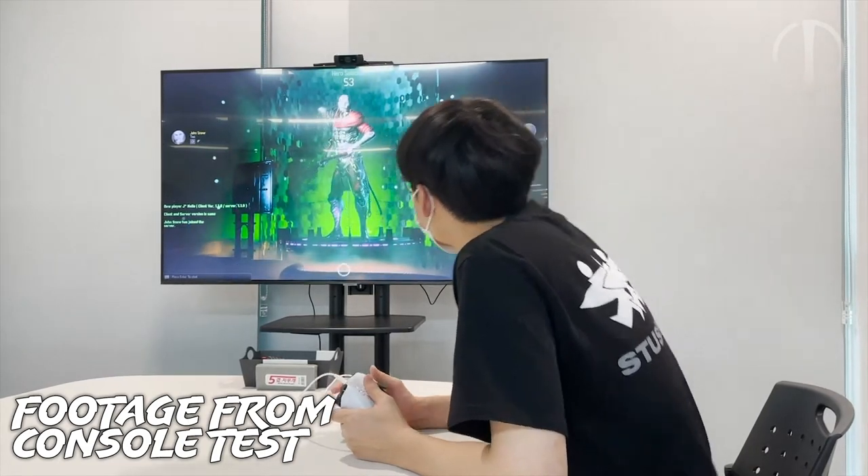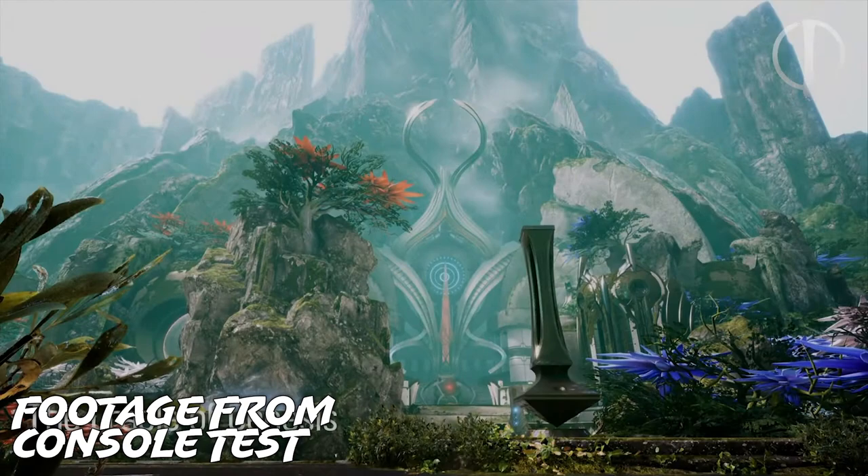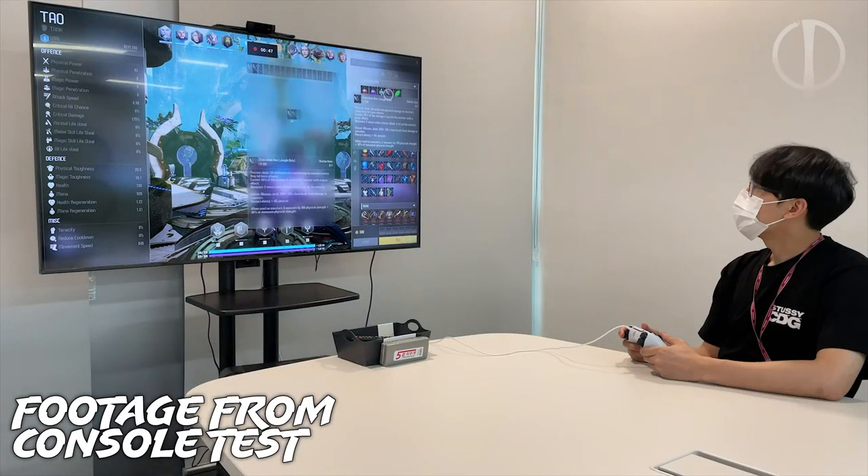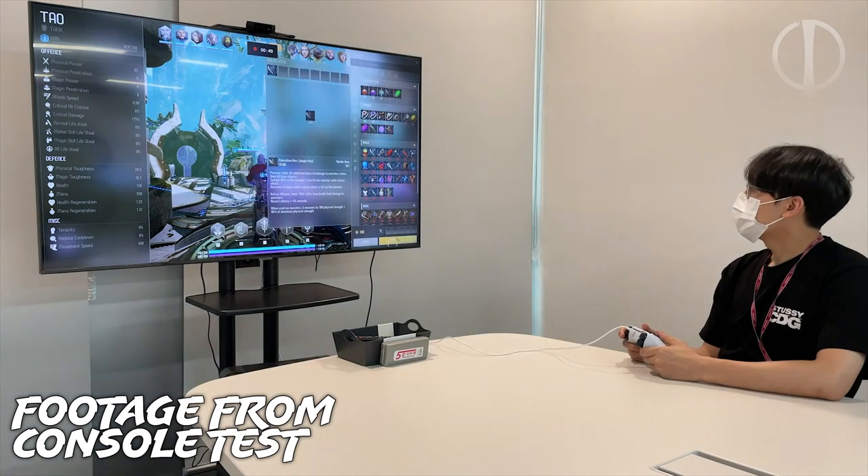Before we go any further into this though, we need to address the elephant in the room. You never actually see what the controller is plugged into, which has led many to believe that this was footage from just their work towards controller support and was played on a PC.